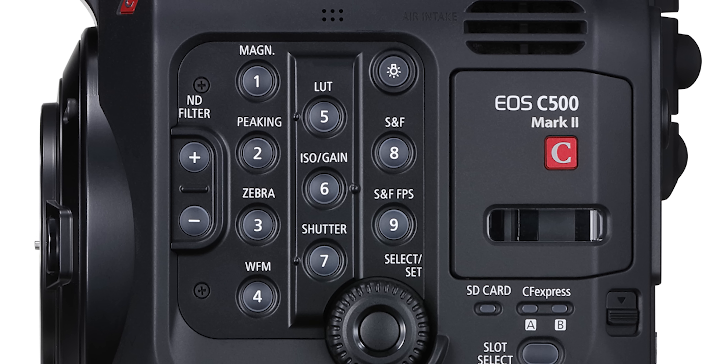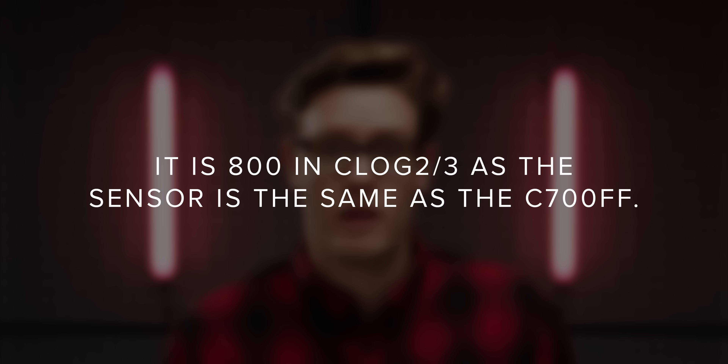Paired with either CLog2 or CLog3, I'm sure this footage will handle colouring really well. You can also load in your own user-generated LUTs and use the LUT button on the side of the camera to toggle these on and off. Canon haven't confirmed the base ISO of the sensor, but considering the spec is pretty similar to the C700 full frame, it could be the same, which would be 800 in CLog2 or 3.